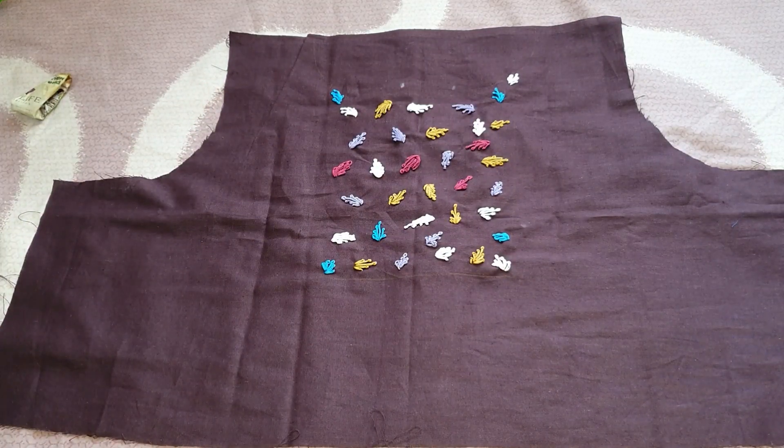We will use beads and beads glue. Here we use beads glue. I only use these beads glue.